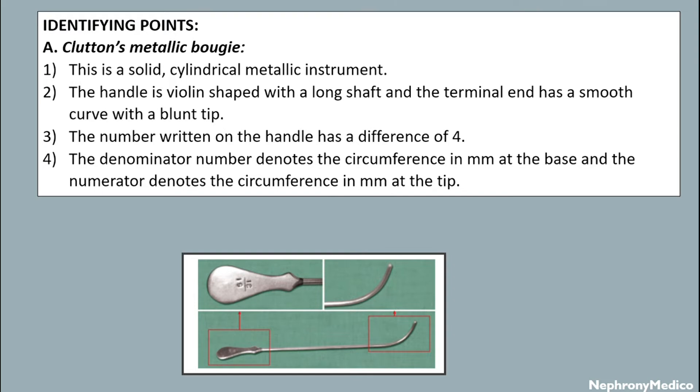Crotton's metallic bougie. This is a solid cylindrical metallic instrument and the handle is balance shaped with a long shaft and the terminal end has a smooth curve with a blunt tip.